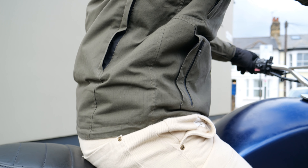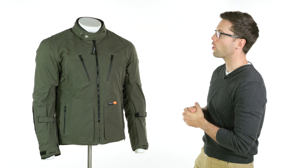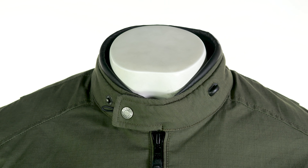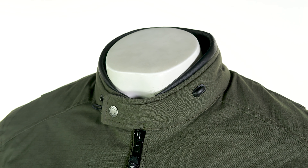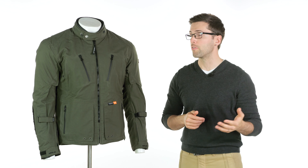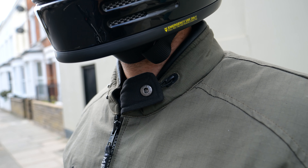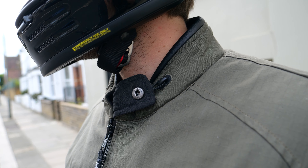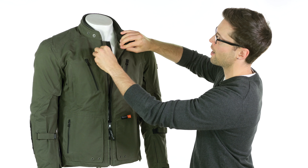Now let's go through the finer details, starting from the collar down. You have a padded collar which is very comfortable against your neck. There's also a Merlin embossed snap to close it off and block out cold air. If you want more airflow, you can pin that back — it's got an elastic little loop on the end that hooks onto a piece of plastic at your neckline. You have a YKK zipper on the front, nice and chunky, nice and reliable.